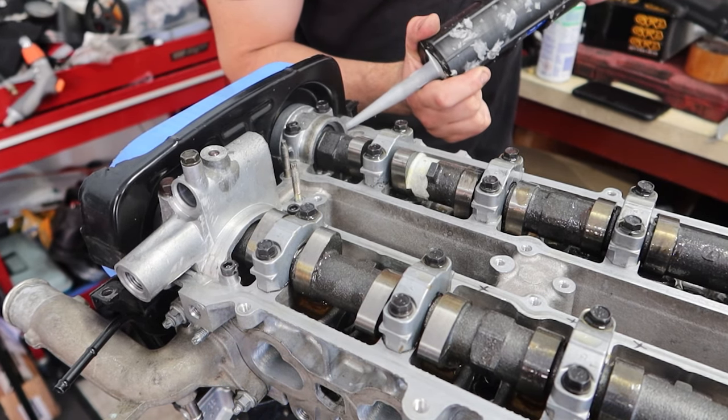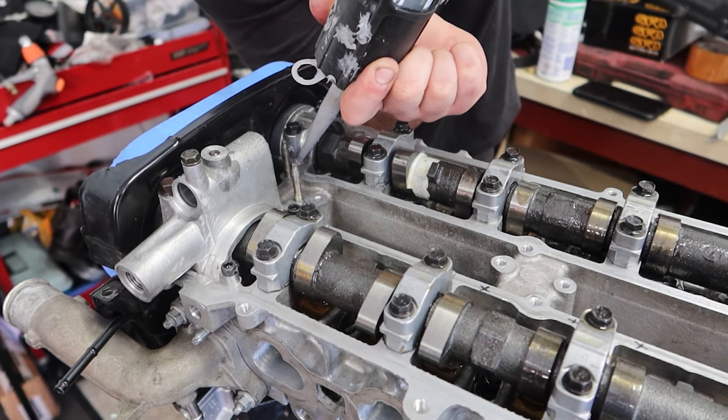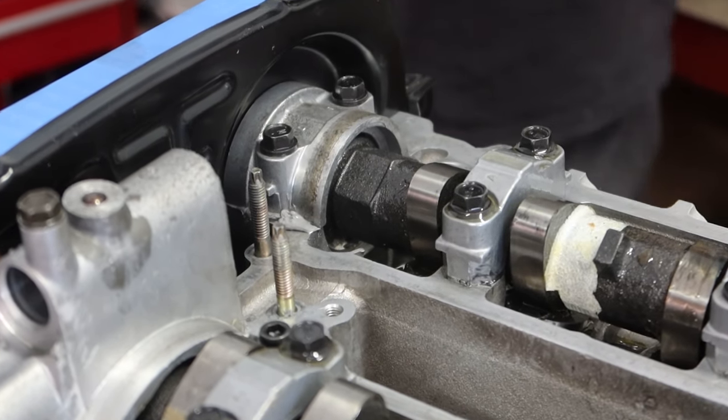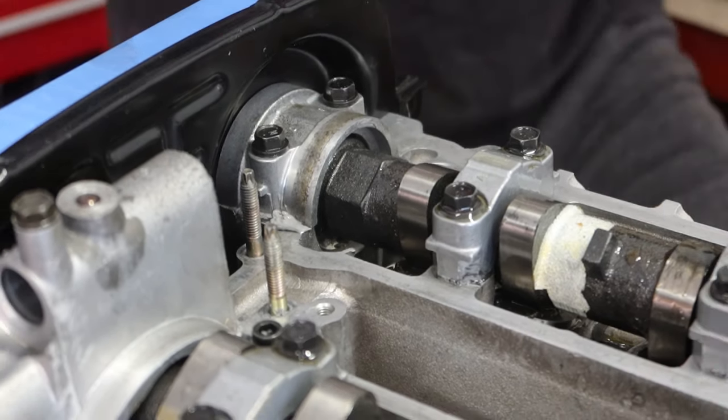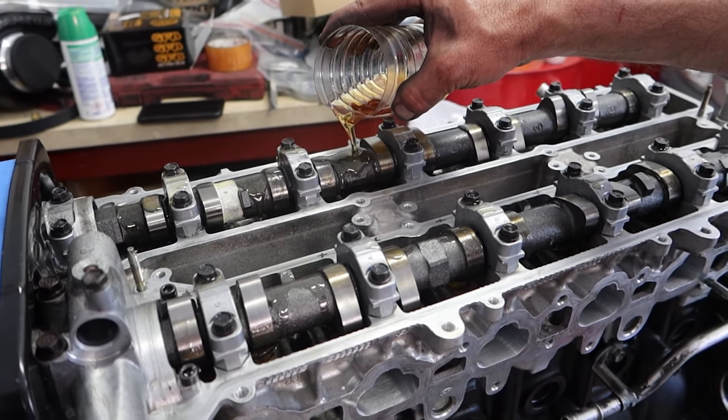Now that the timing side of the engine is all sorted, we can fit up our cam covers. Before doing so, we install silicone onto the corner of the cam caps — because they're known to leak oil if you don't do that. We lube up the cams with some fresh oil one more time, and then we can start putting the cam covers on.